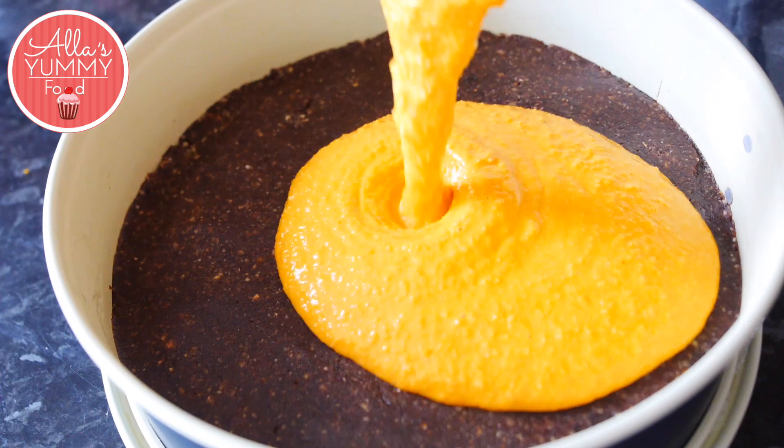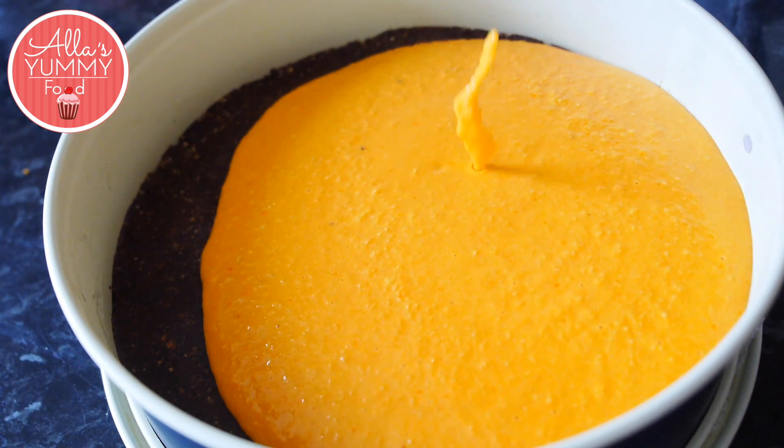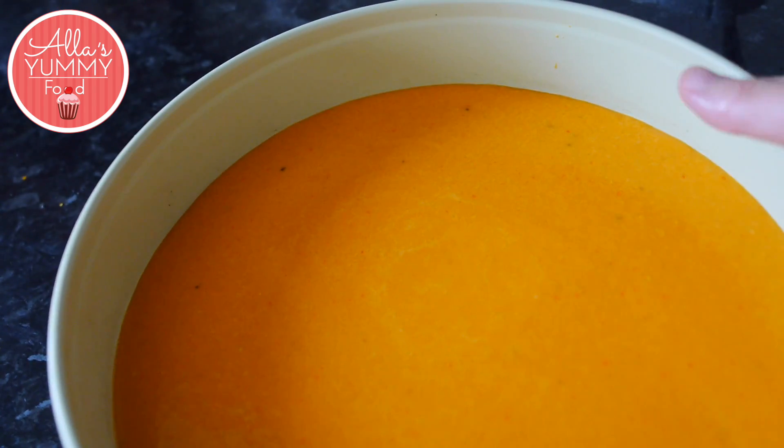Pour your cheesecake layer on top of your chocolate brownie mixture and place it into the freezer for about 15 to 20 minutes.